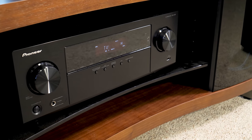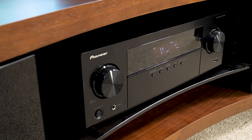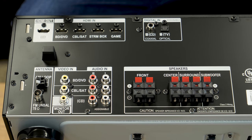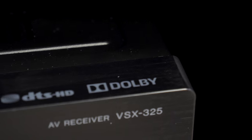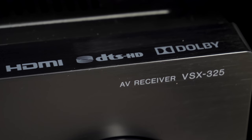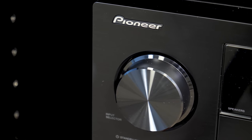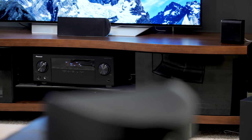First off, this receiver, which is admittedly distilled down to the most essential components, still passes 4K video up to 60 frames per second and offers four HDMI ports so you can connect the latest gear and have no connection problems. Plus, it supports Dolby TrueHD and DTS Master HD Audio so you get the highest resolution surround sound available. The receiver is even optimized right out of the box to work with the speakers that come with it.